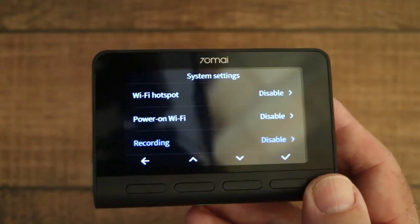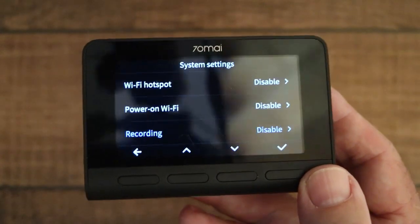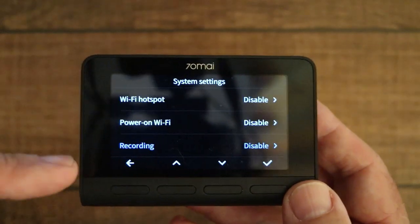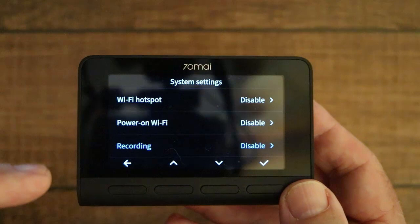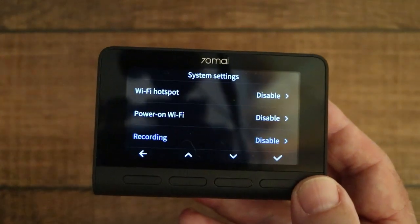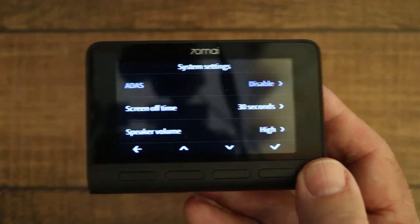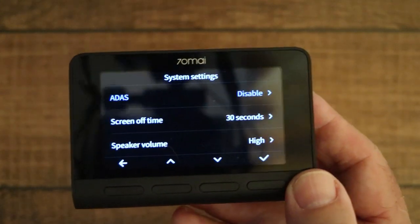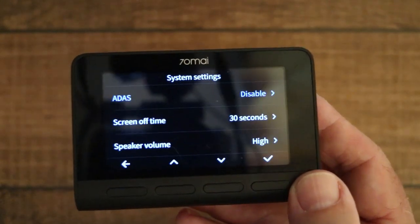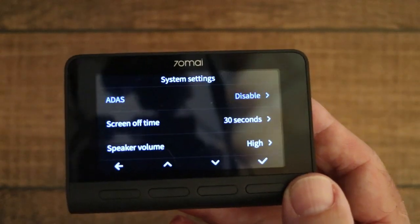The 'Recording' option isn't very clear — someone asked why you'd want to disable recording on a dash cam. 70MI could have made this clearer by calling it 'audio recording', as this option just turns the microphone on and off so you can have sound as well as video. I normally keep this one off. ADAS: I've made videos about ADAS for the 70MI Pro, and the ADAS functions on the A800 are exactly the same, so check those other videos if you're interested.